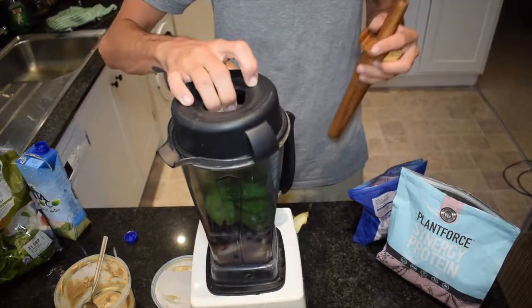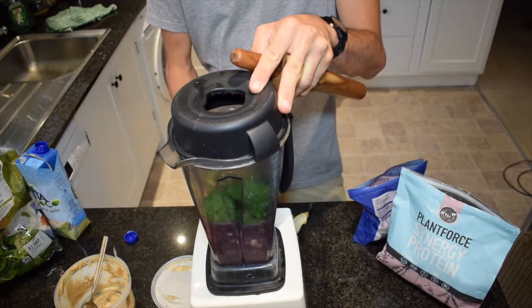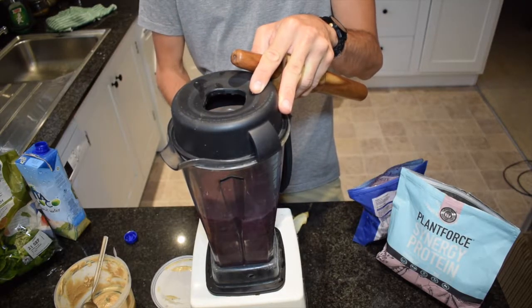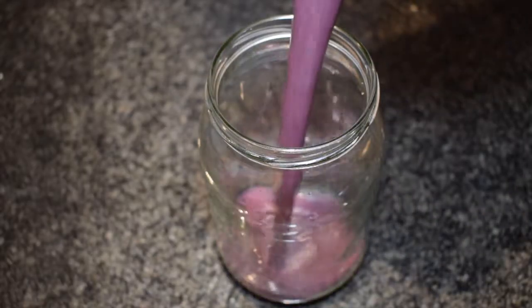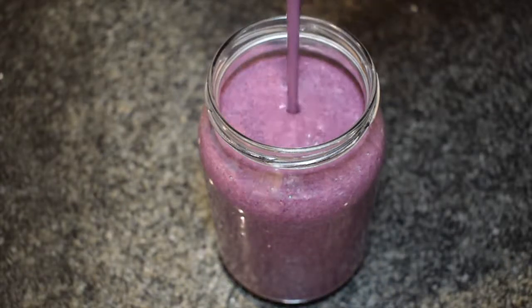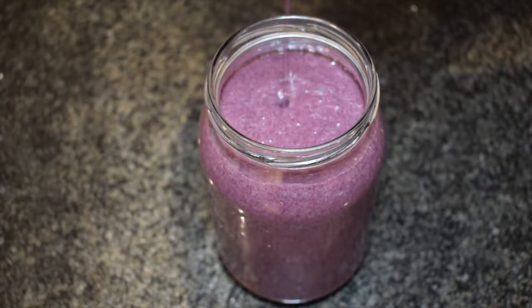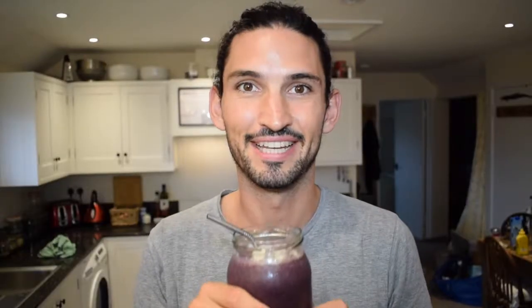Pop the lid on, give it a whiz. There you go. That's simple. Enjoy.